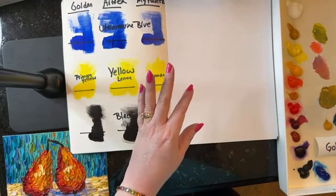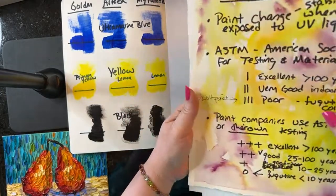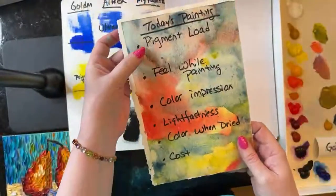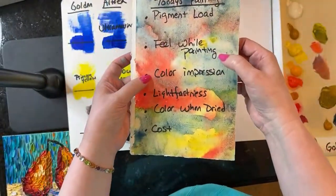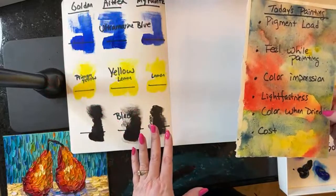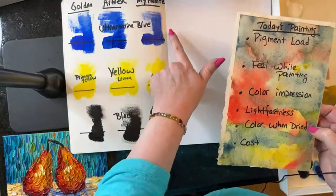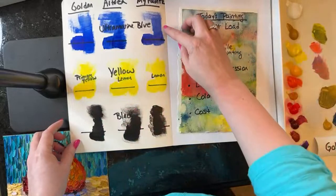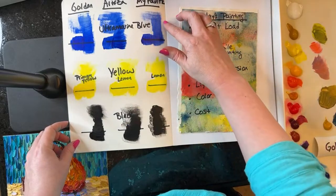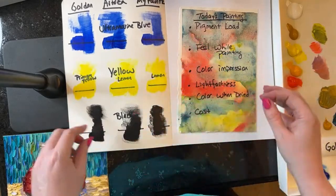Let's go through our list and see how we did. We talked about lightfastness, pigment load, how does it feel when we paint, the color impression, lightfastness, and the color when it's dried. These are drying now and it seems like they're looking like their original colors. I will say that with the MyPaints, the ultramarine is drying and the color is shifting slightly. The yellow seems to be holding up and the black seems to be holding up. But now I would love to talk a little bit about cost.